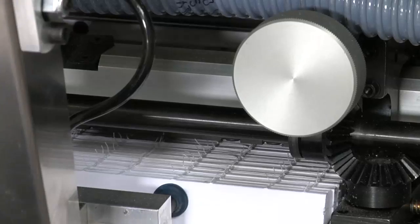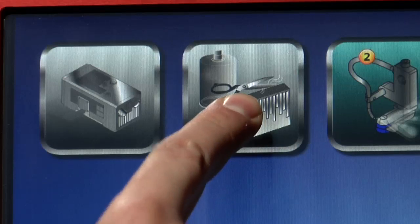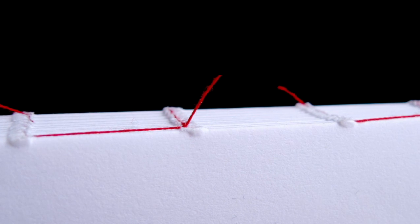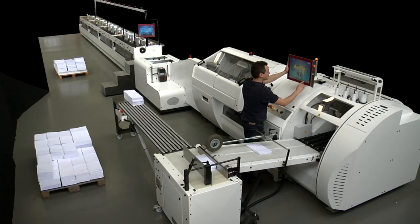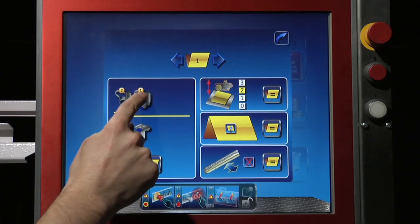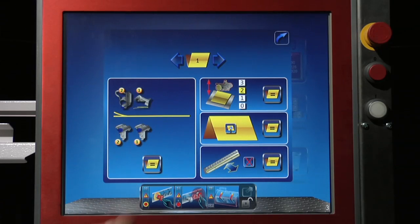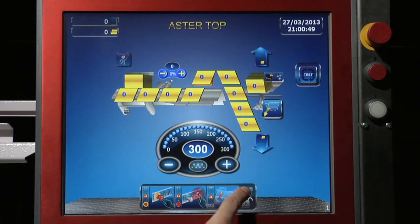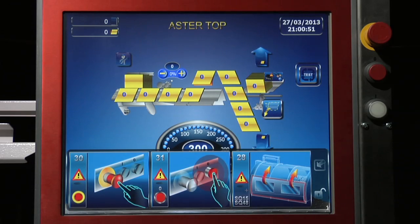A trimming device activated by PC reduces thread ends to approximately 10 mm. A swivel arm houses the new 17-inch color touch screen. A state-of-the-art Siemens MicroBox PC controls all machine operations, displaying production data and alarm messages in user-friendly symbolic forms.